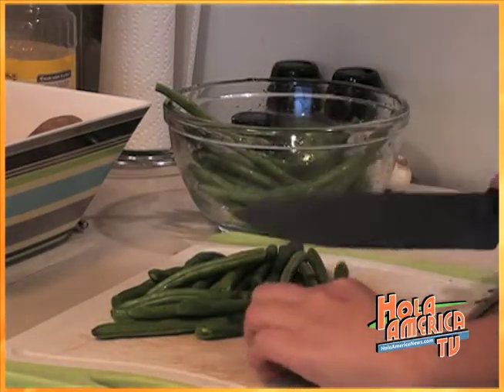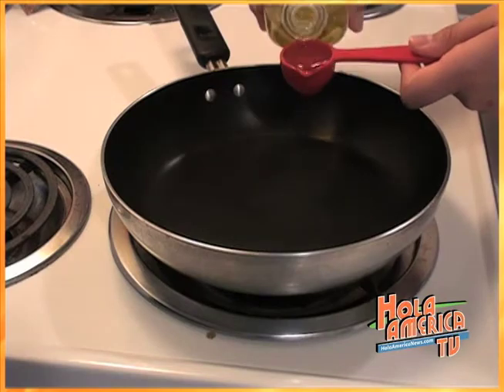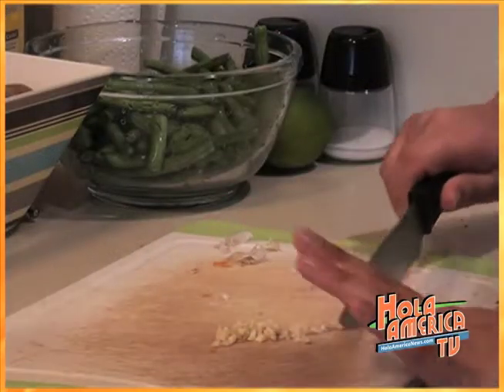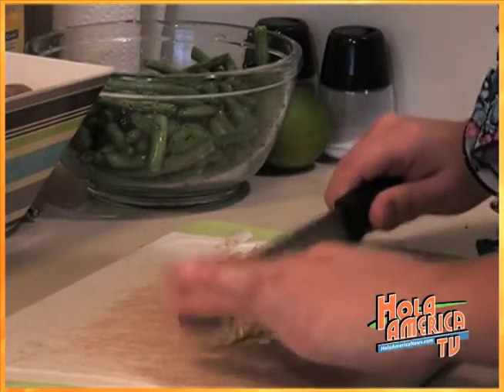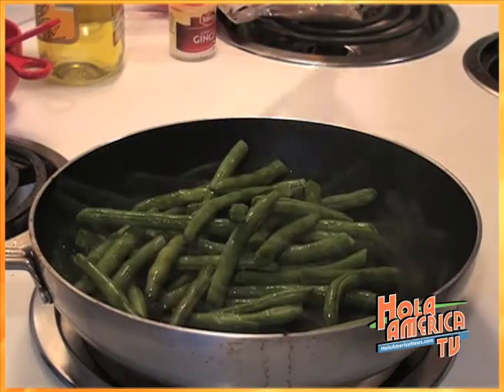In a large frying pan, heat one tablespoon of olive oil. Clean one and a half pounds of the green beans with water and you want to slice them in half if they are too large. Then you can add it in the pan once the pan is hot. Make sure to stir the beans occasionally.